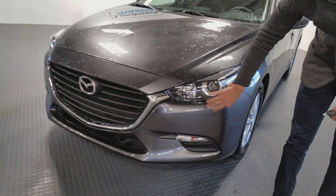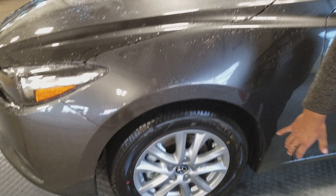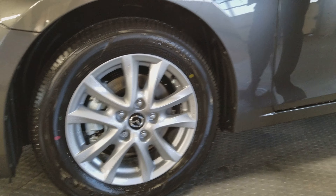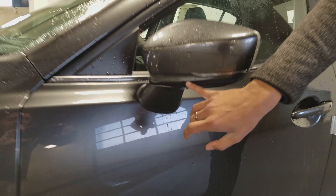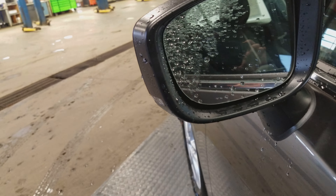We have these beautiful wraparound headlights that wrap up the vehicle. We have these beautiful 16 inch alloy wheels. We've got a turn signal indicator inside of the mirror. We also have blind spot monitoring on the inside — it's hard to see because I just washed the car.